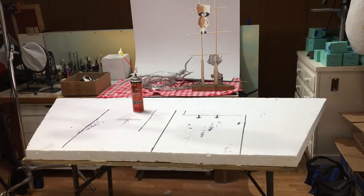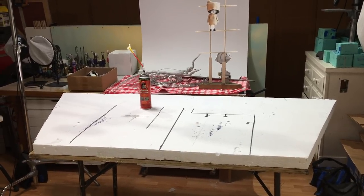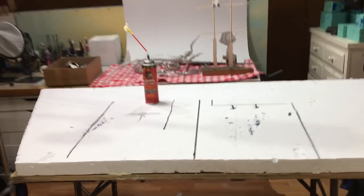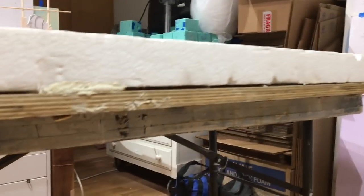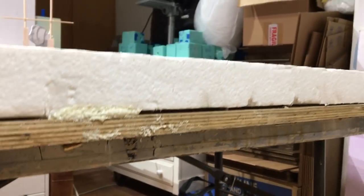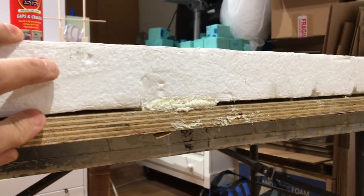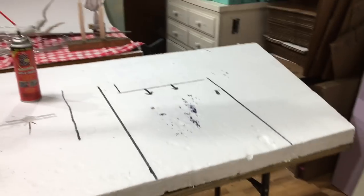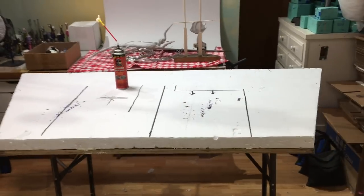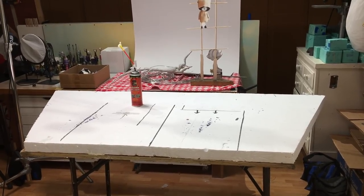I've cleared everything off the set and now we can start laminating the sheets of foam. Quick note: I always like to make sure that my sets are built on a solid structure, something with a lot of support. A three-quarter inch piece of plywood is great. These sets do kind of take a beating during the construction phase and the filming phase, so it definitely helps to make sure that they are stable.